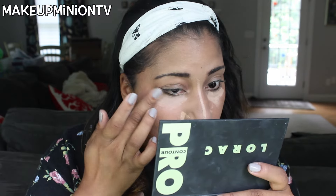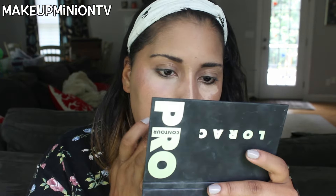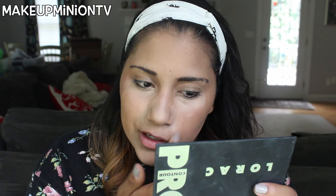This is a really light concealer, but I like the consistency — it actually has really good coverage, surprisingly. I got a really good coverage concealer for four bucks, I am so happy! I'm just going to smooth that in with my fingers like I usually do.